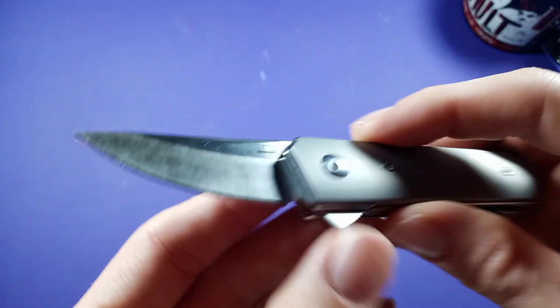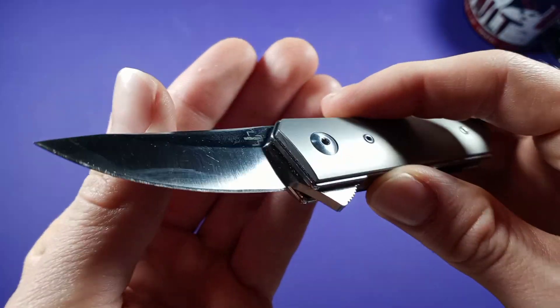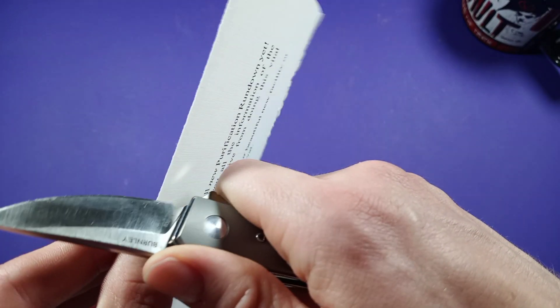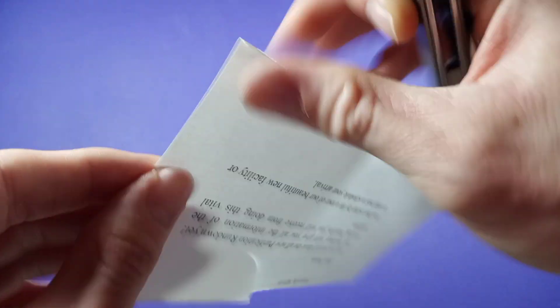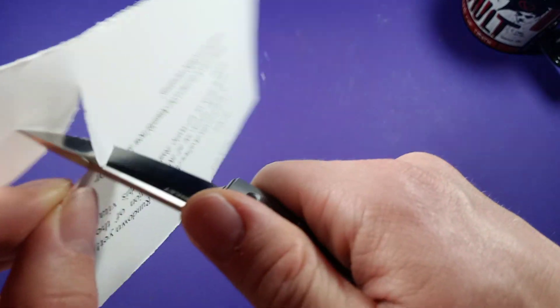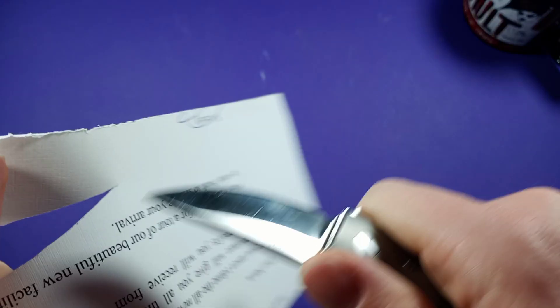Now, let's do the cut test. Disclaimer: as you can see, this guy has been well used, well loved. I like using this knife, so I had to resharpen it multiple times — this is far from factory edge. Let's just see how well it held up from the last time I sharpened it and how much use I've done to it. Not bad.